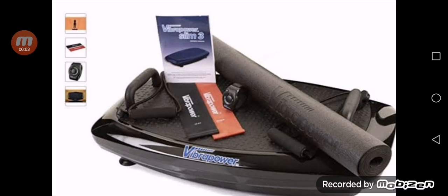Hey guys, welcome to today's video. Today we will review Vibra Power Hit. If you are curious to know about this product, just stay tuned, watch the video till the end, and we'll check out if this is a legit or a scam product.